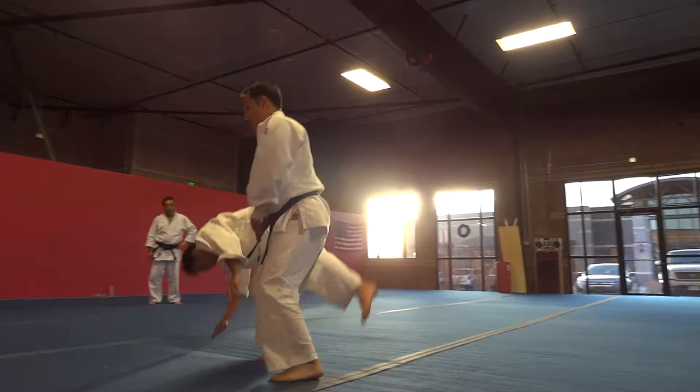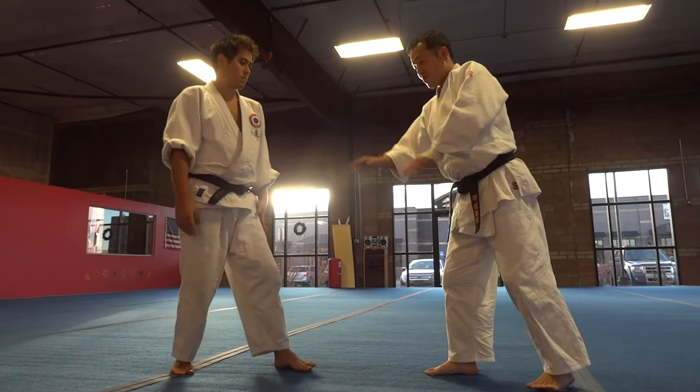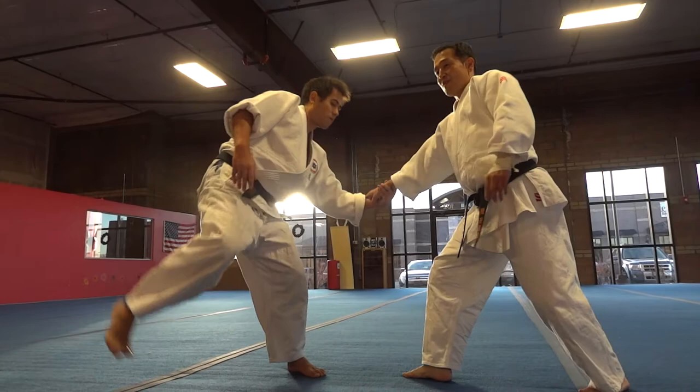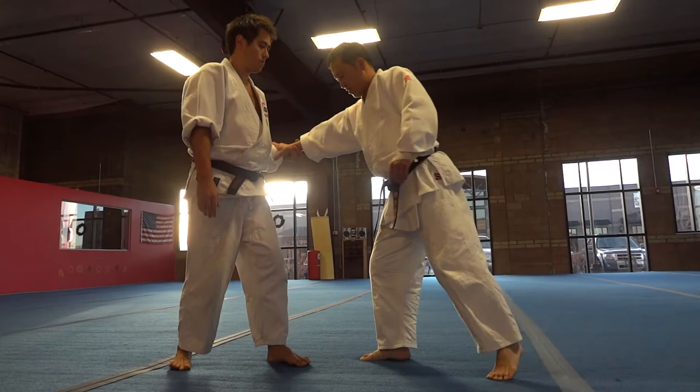Next one is the sumi otoshi. It looks like you're going to go directly, but it's not. Once you have to move like this, then grab and throw — a small movement, but it's effective. This is why we move like this: because I want to make his center of gravity on the toes. If you go just straight, he can make a step back. I want to make his center of gravity on this toe. Then sumi otoshi.